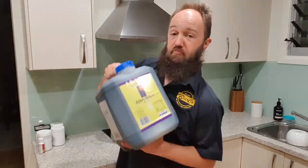Let's talk about what we're going to need for the Matthew Rum fermentation and put it all together. You will need 14 kilos of Bundaberg molasses —